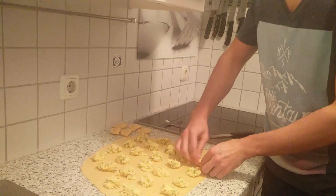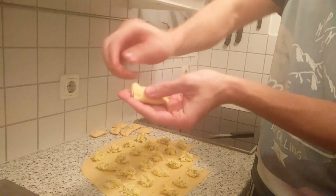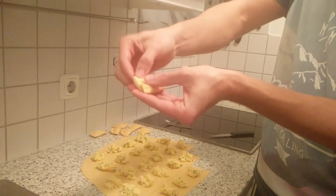Now we come to the hand crafting. Fold the squares in half, press the edges down, and we're gonna make the twist — and it goes like this. Twist!